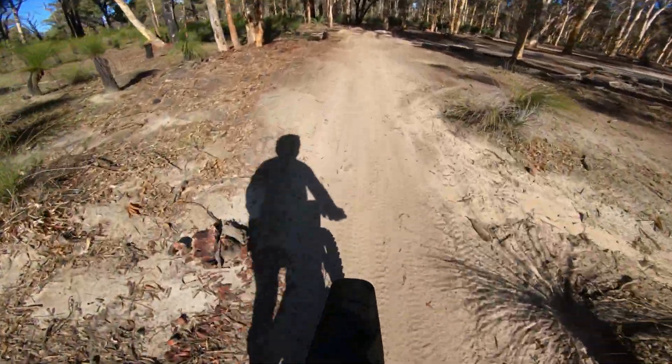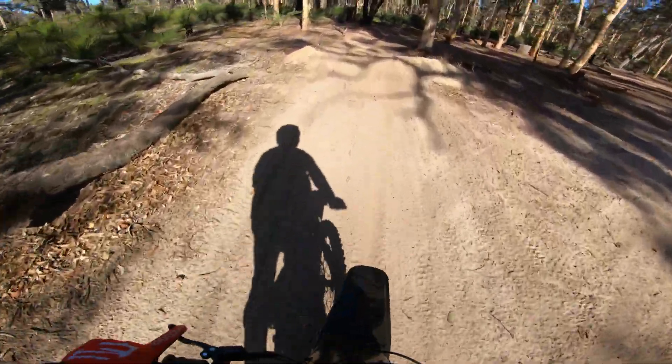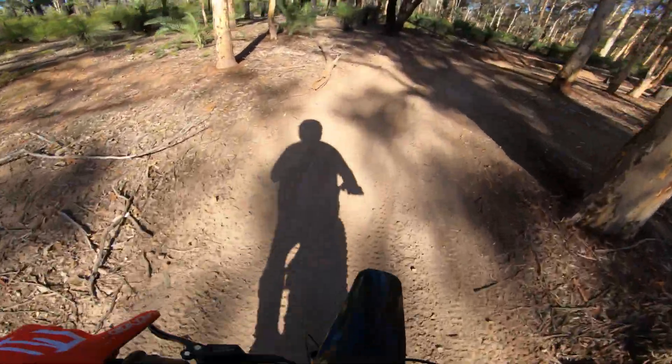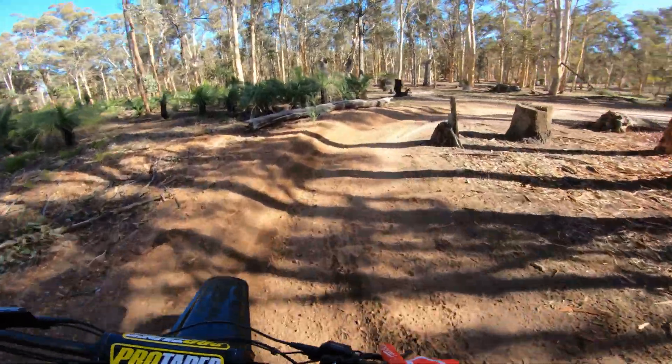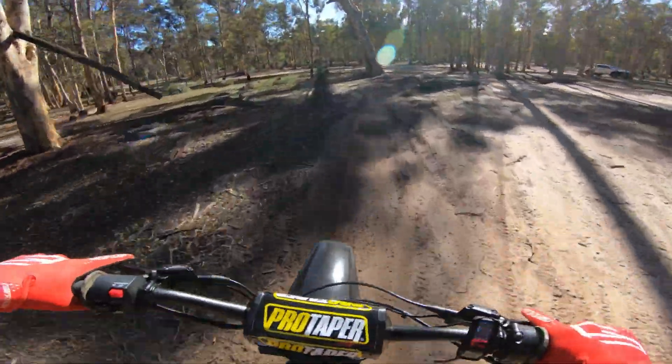We're coming over to the flat track to have some fun and use up some of this battery. It's not a bad track — you can do a few hot laps around here. I'm back in 15 kilowatt mode because that is plenty. Let's go.